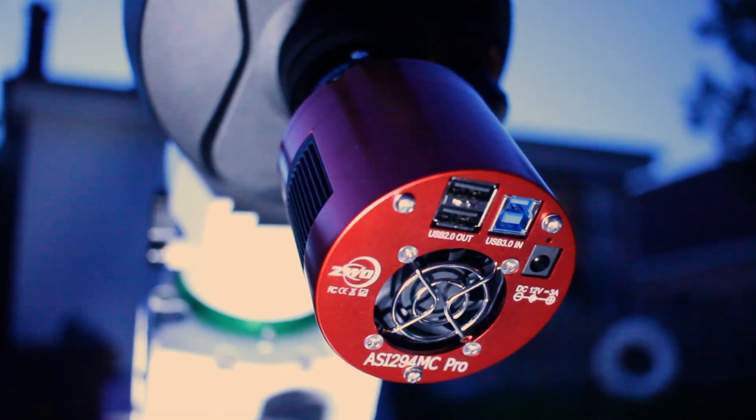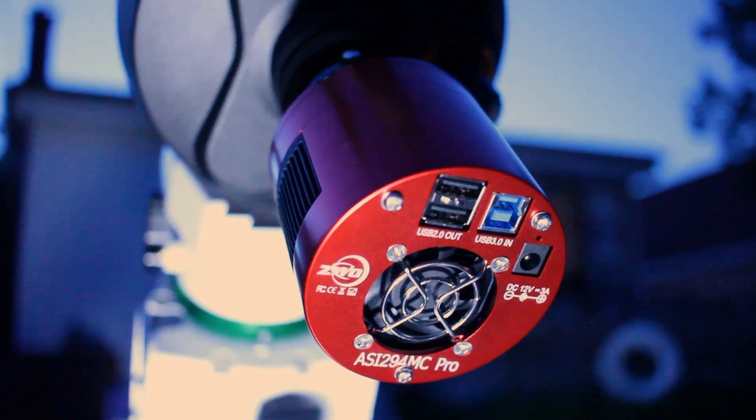Hey guys, we are back at it again tonight. We have a full night of clear skies and I'm going to take advantage of that by using my new ASI 294 color camera. I've shot with this camera before and I've been getting amazing results, way better than what I was getting with my old Canons. So I'm going to continue doing that tonight by shooting the Eagle Nebula.